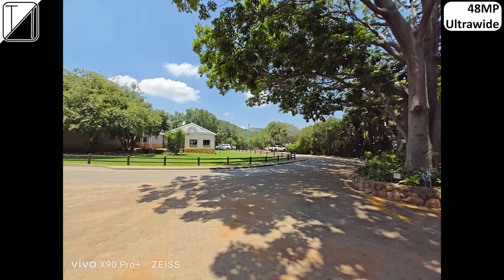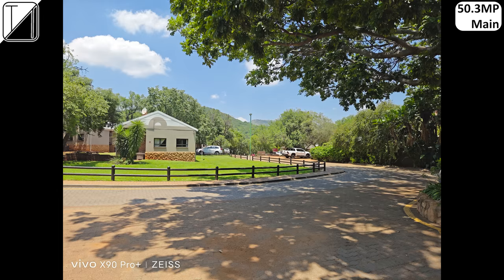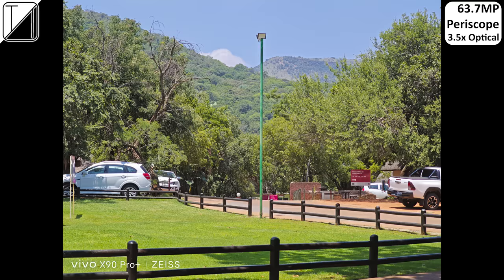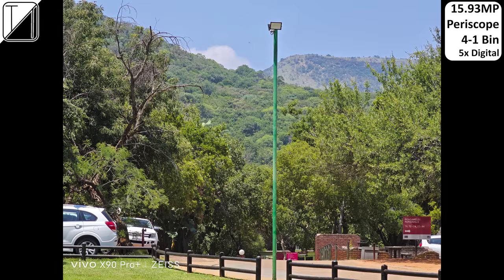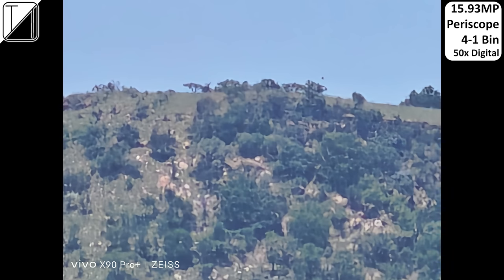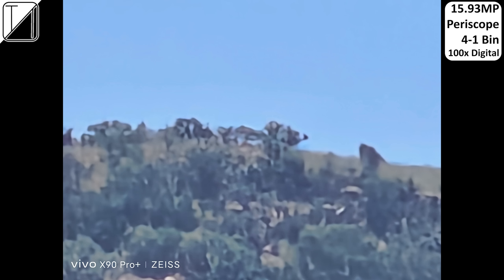The ultrawide shoots at 48MP native or bins down to 12MP. The main goes from 50.3MP down to 12.58MP and looks absolutely fantastic thanks to that one-inch sensor. The first telephoto gives 2x optical zoom at native or binned resolution, while the periscope shoots at 64MP native at 3.5x optical zoom, or bins down to around 16MP, continuing digital zoom all the way to 100x. Results look pretty good up to about 50x; at 70x it gets a bit wonky, and 100x is barely usable.